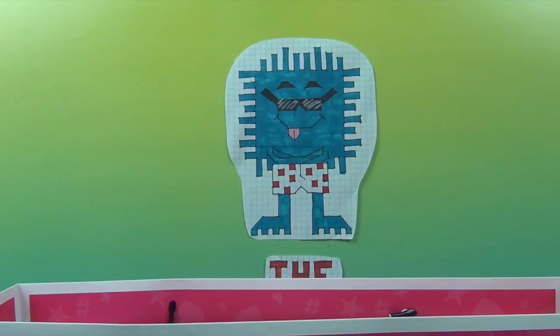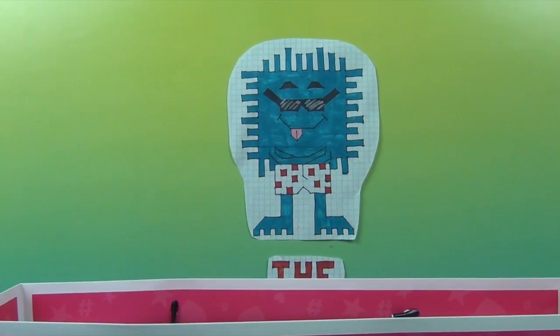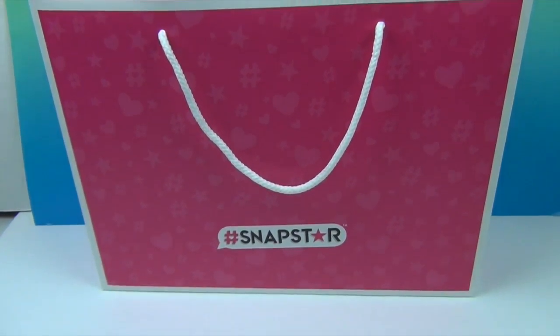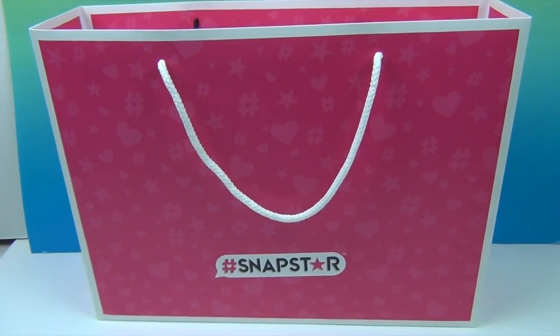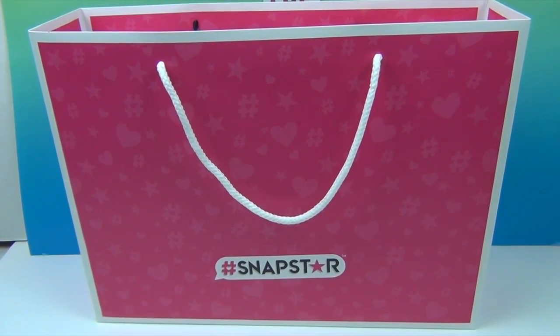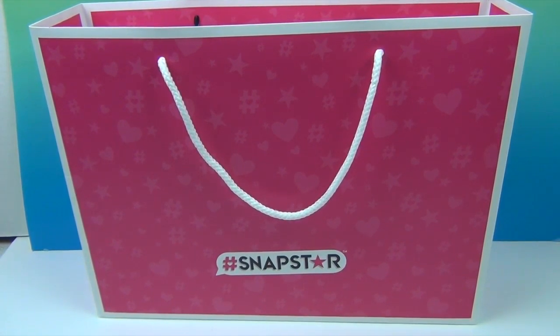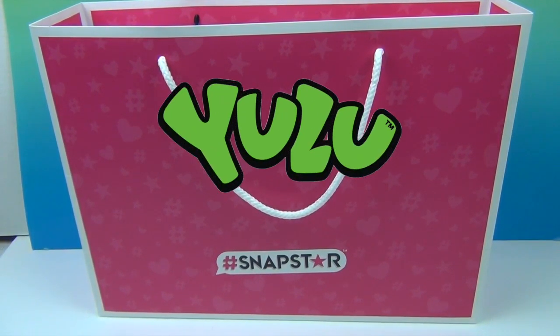Hello and welcome back to the Unboxers! Today we have something new and super cool — it is Snap Star! Check out that really cool pink bag. It looks like it has a really nicely wrapped pink present inside. We want to say a great big thank you to Yulu for sending us this Snap Star to share with you, and thank you Yulu for sponsoring this video.